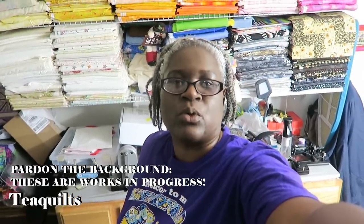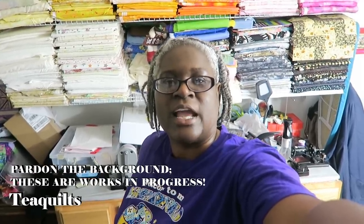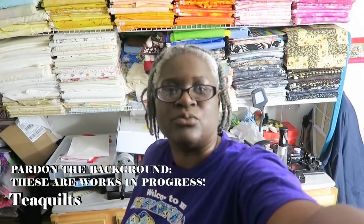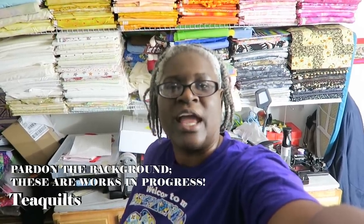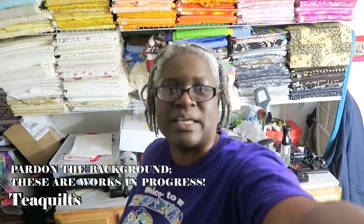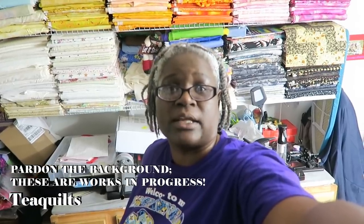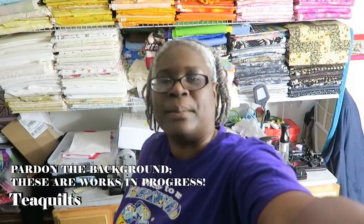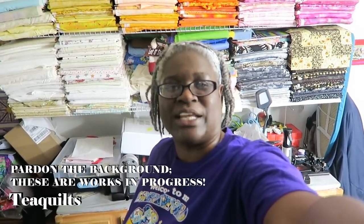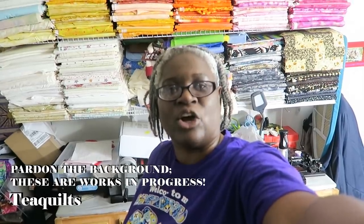I'm doing this number one because some people do have beautiful workspaces and I just want to show you some possibilities if you are redoing your studio, as well as I hope to find someone who does have small workspaces and places where they just have to make things work. I'm hoping I can get a combination of both. The road trip will be starting shortly and I will see you at the home.